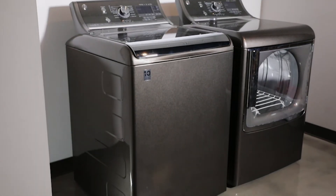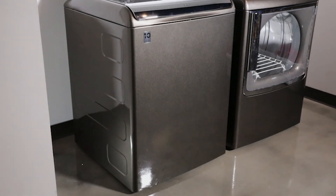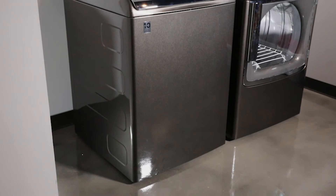To install, level your washer and dryer according to the manufacturer's instructions and ensure that your floor is dry and clean.